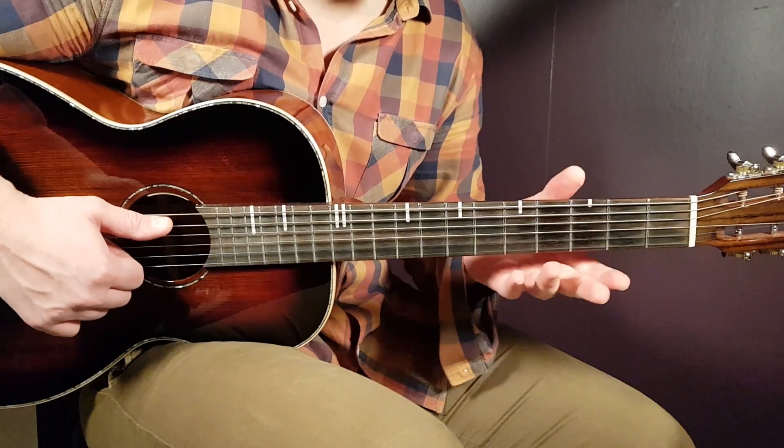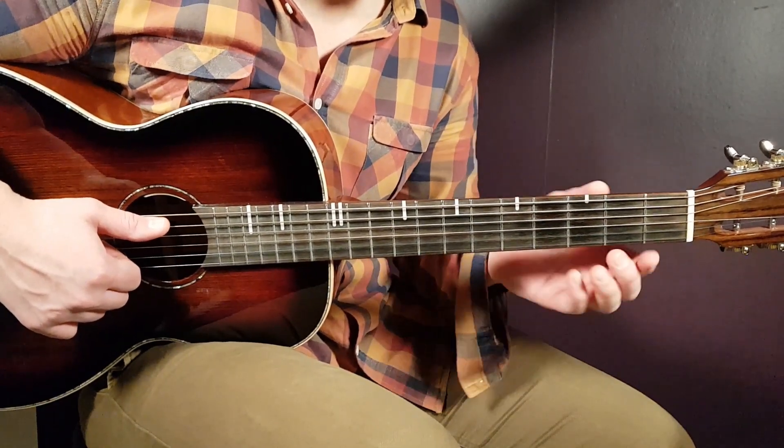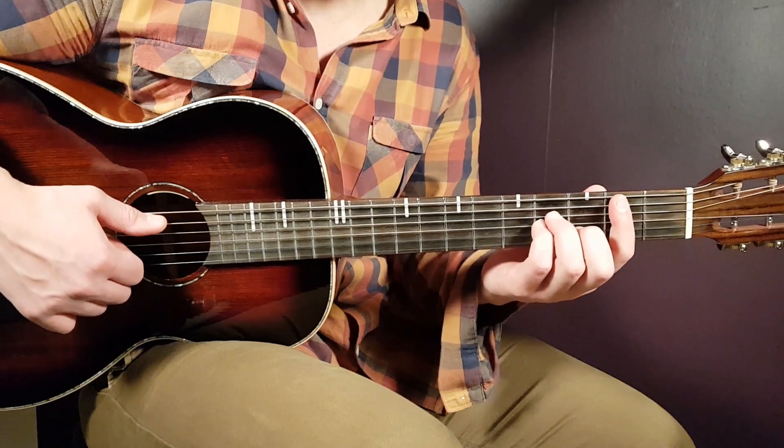Let's take a look at this one with the chords. No need for any tape on this one. We have the four chords: B minor, A, E minor, and F sharp.